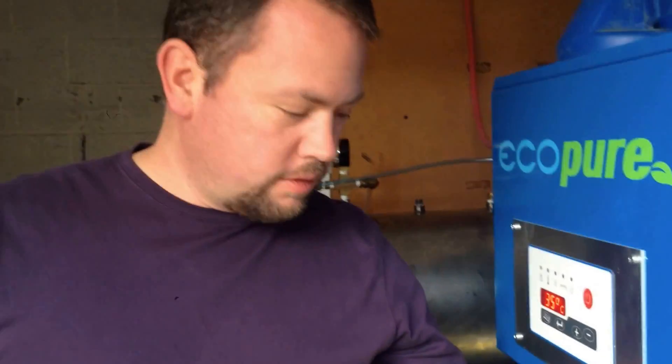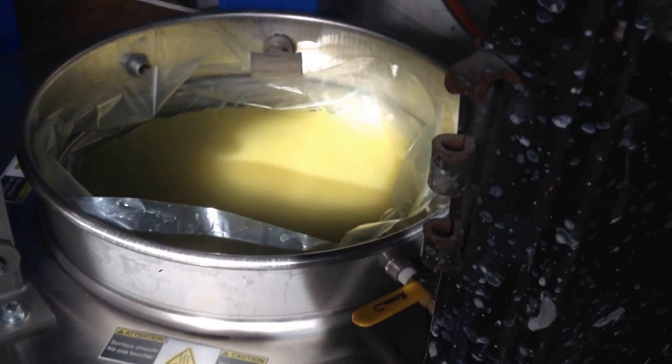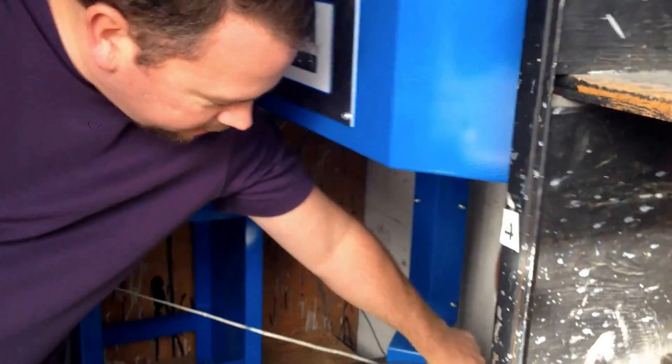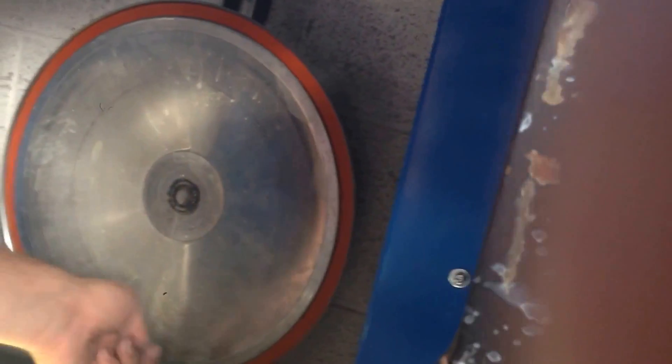You want to fill it to a level about one inch below the retaining ring. You don't want to try to run a batch that's only half full or three-quarters — you want to do a full batch each and every time. You also want to inspect that this surface is clean and that this gasket is in good condition.